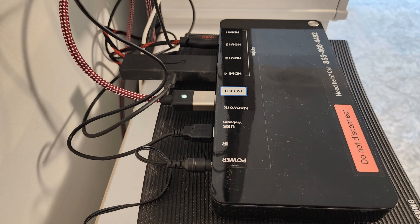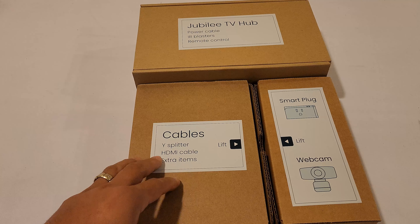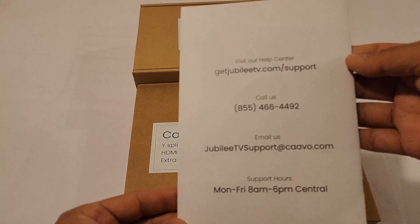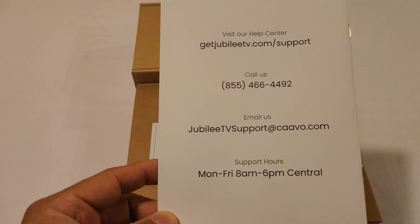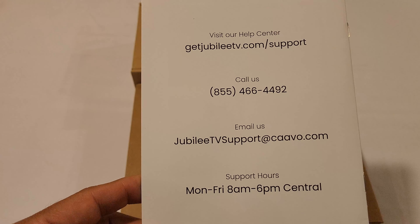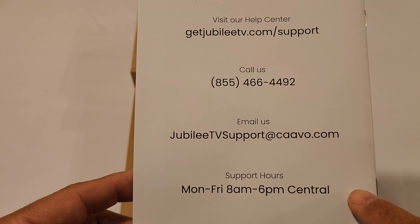If you do need help installing it, you have plenty of options to choose from. You have a help center through their website. There is also a phone number and an email, and here are their hours.